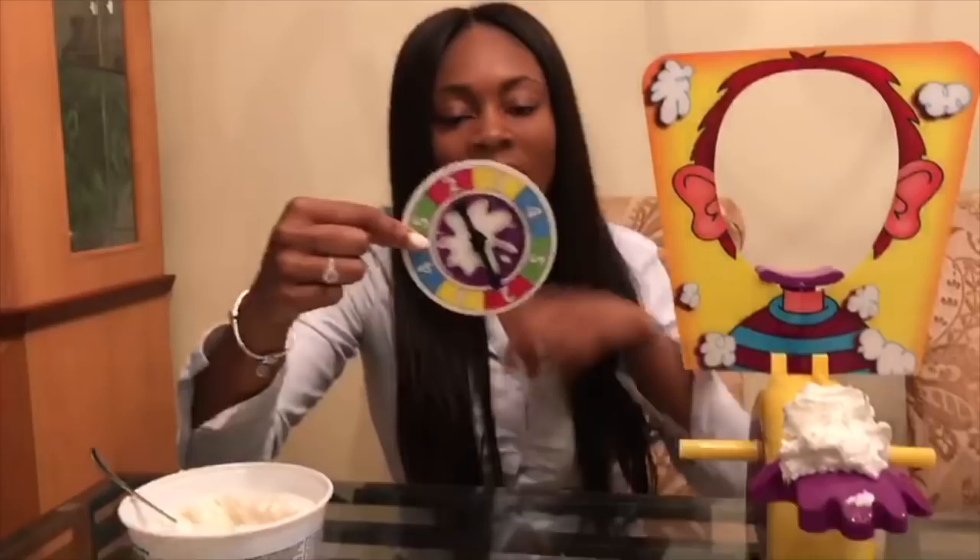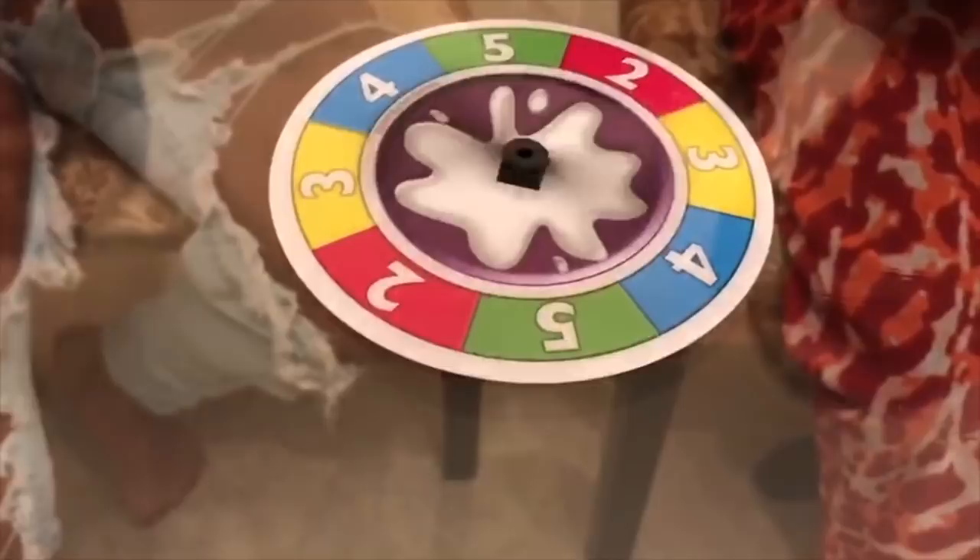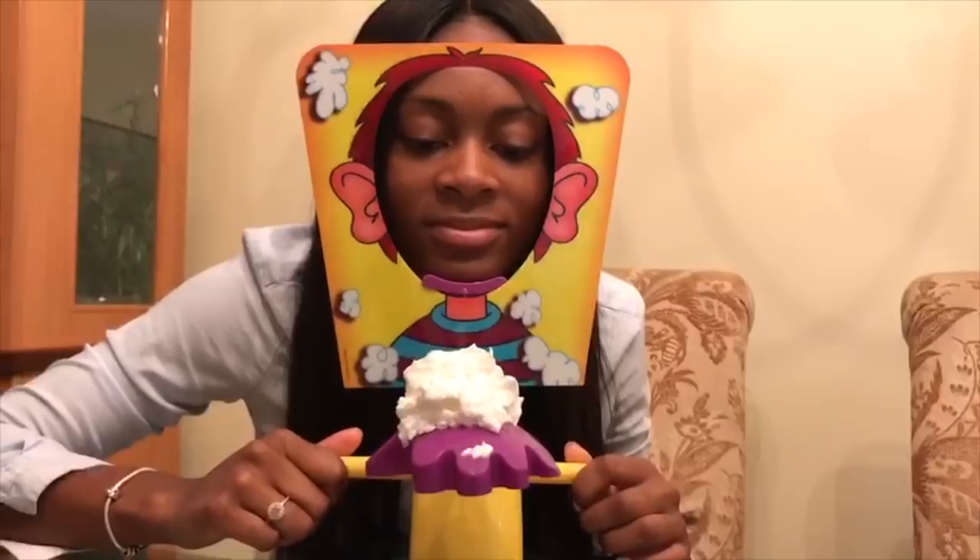Rock, paper, scissors, shoot. Alright, so you're going to go first. Two — I've got to go two times. One. Two. Four. One. Okay, it nearly got me though. Five.